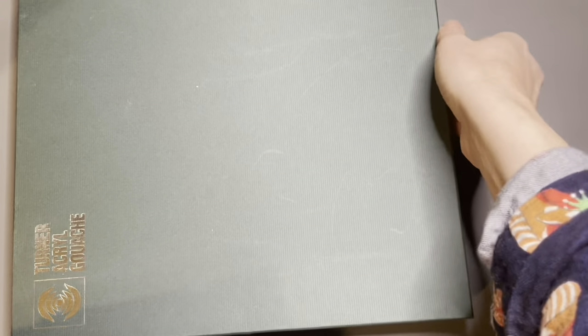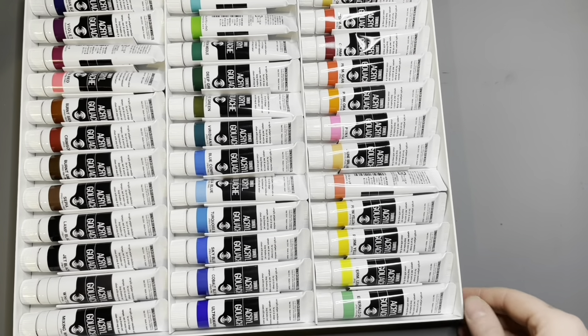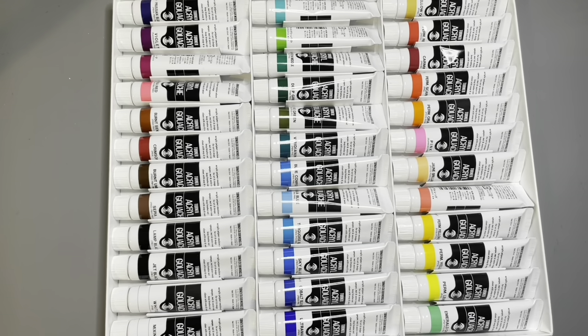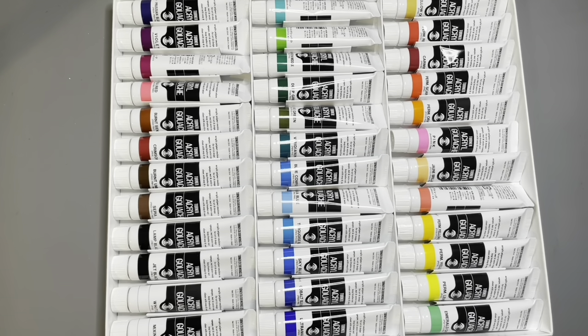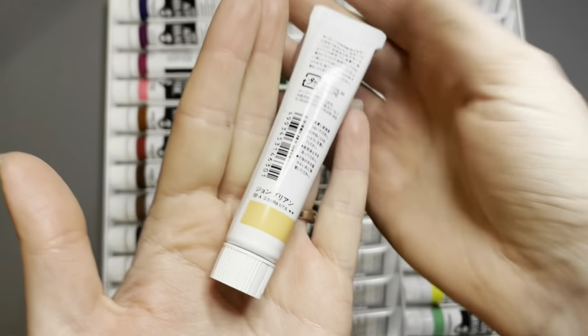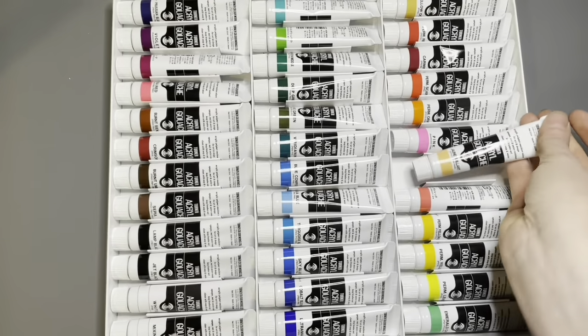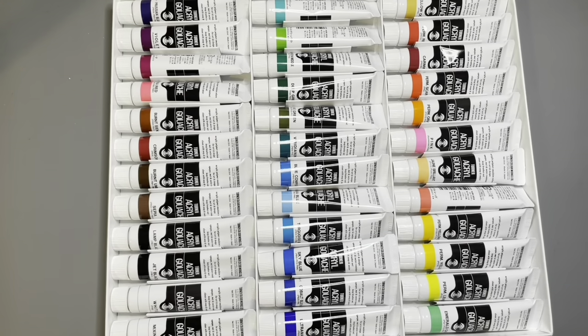I'm going to choose some of the more lightfast colors to paint this skull, because it is going to be a gift for somebody and I want to make sure that it's as lightfast as possible. Not all of these colors are lightfast — the fluorescents, for example, aren't lightfast. You can tell by looking at the tube: this one has two stars, so that has a medium lightfast rating, and I'll use anything that has two or three stars.